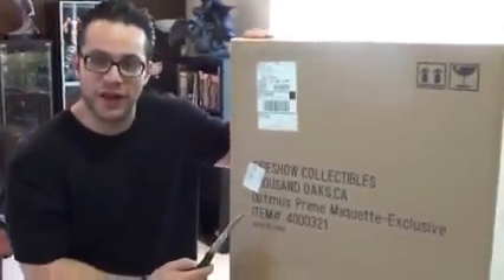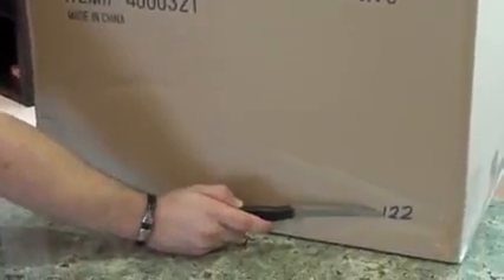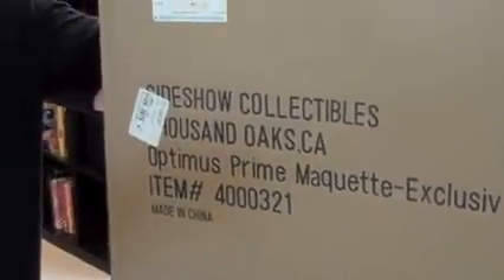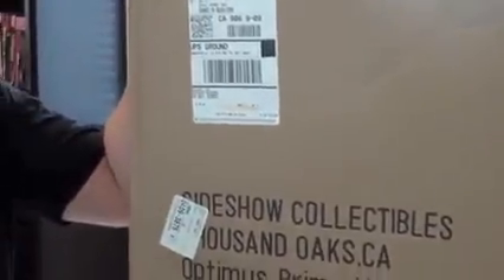Hi guys. I know it's been a while, but I haven't got any statue to do a review for. But I finally got this. We got Optimus Prime, and from what it looks like, I think it's number 122. I'm going to do an unboxing for it. My friend, Big Silva 77, already did the full review, but I will also be doing a full review tomorrow.